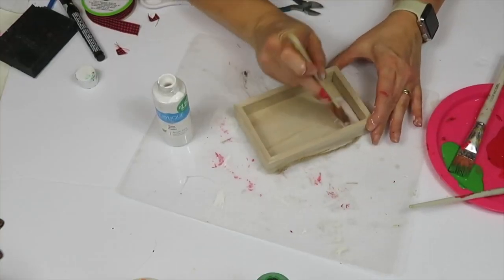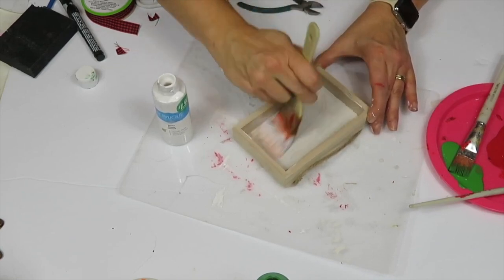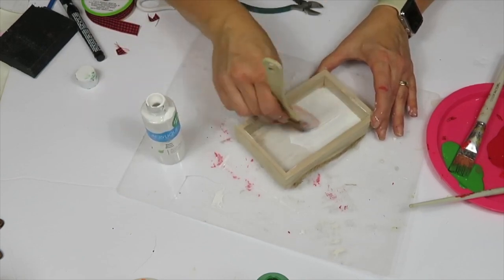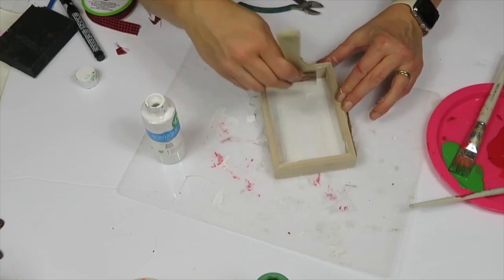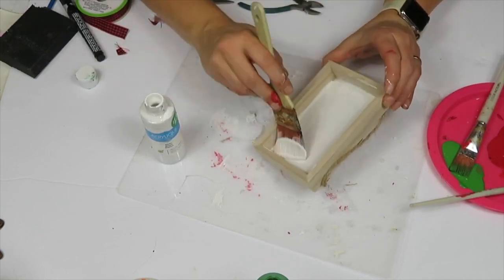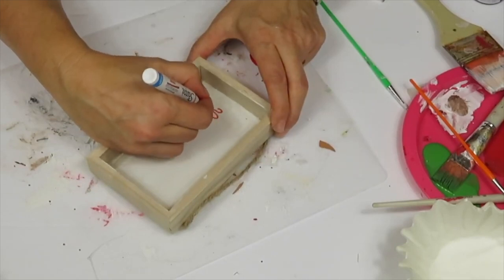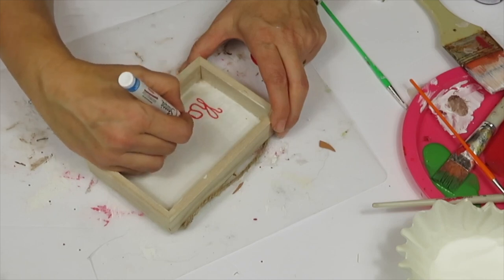To go with the Cookies for Santa sign, I used this little sign from Michaels — very inexpensive, about a dollar, usually found near the checkout. I painted just the inside white in two coats, and once fully dried I wrote out 'Carrots for Reindeer' to go along with the Cookies for Santa sign.